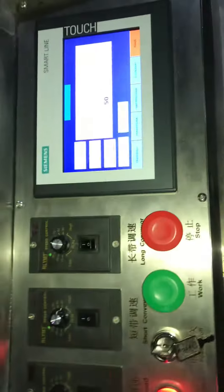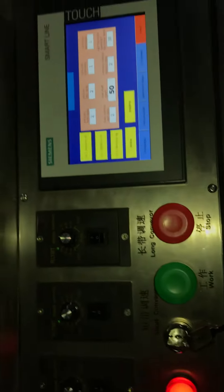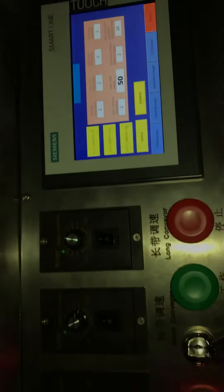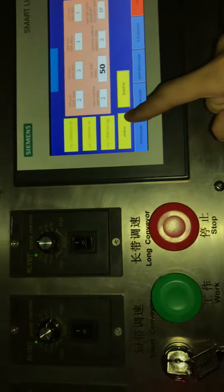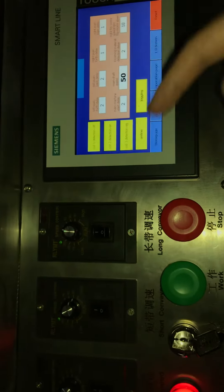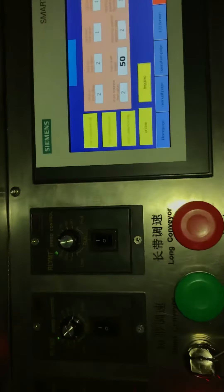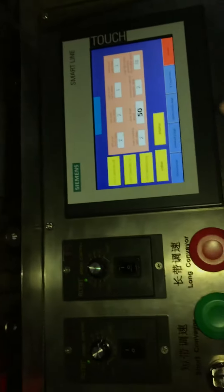This is a mask welding machine. When you load the fabric rolls, you can choose 'online' mode, which means the mask welding machine will work together with the ear loop welding machine. For now, we are just testing the mask welding machine on its own.